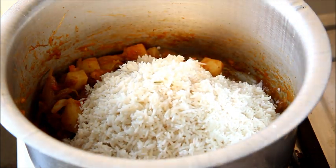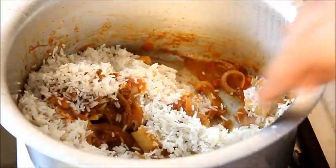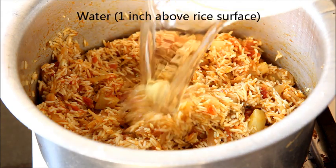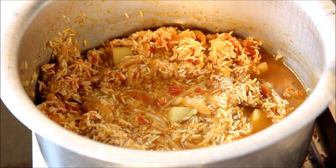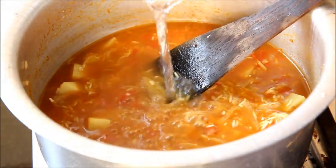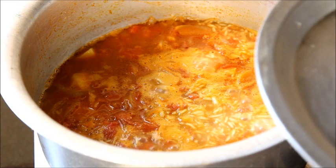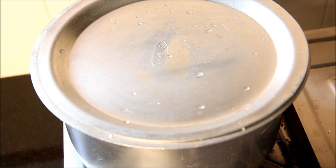Add the rice into it and mix it very nicely for about 1 minute. Add water about 1 inch above the surface of the rice. Bring it to a boil, then close it with the lid and cook on a slow flame for about 10 to 12 minutes.